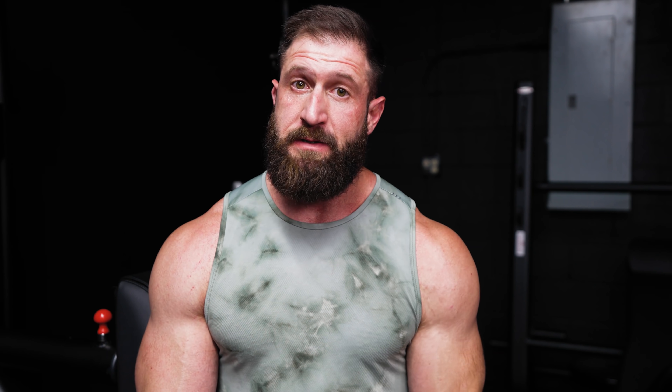Don't believe me? Check out this 2012 study — it shows that what you watch prior to training plays a significant role in your overall testosterone and cortisol levels. So to boil it down to its simplest terms, don't watch something sad before you train. Like when your ex uploads your latest video to OnlyFans — unless you think it's hilarious that only you and two other people watch her. That'll actually increase your testosterone.